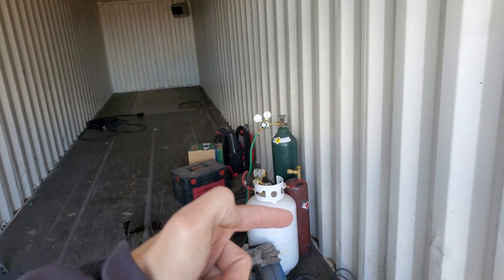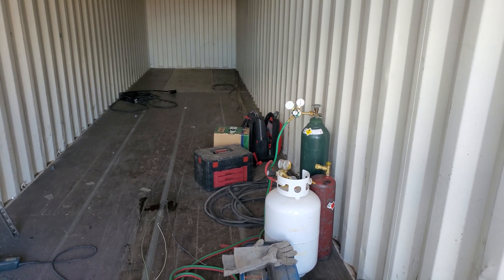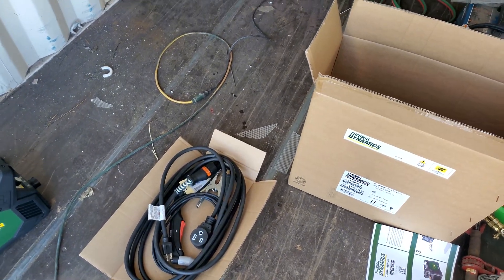I tried the oxyacetylene setup here and that didn't cut so well. Someone suggested using propane oxygen instead of the acetylene, and that was worse. So scrapping that idea, we got the plasma cutter, even though it was a little costly.